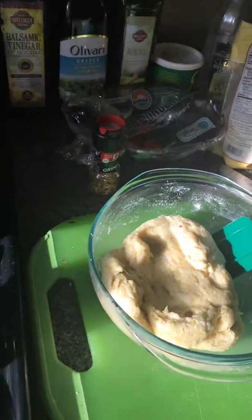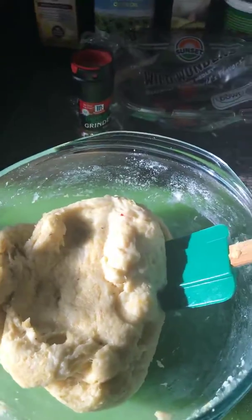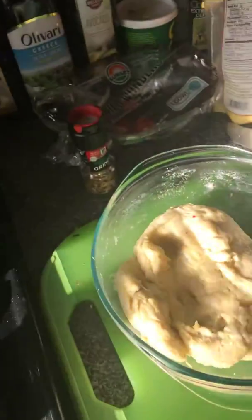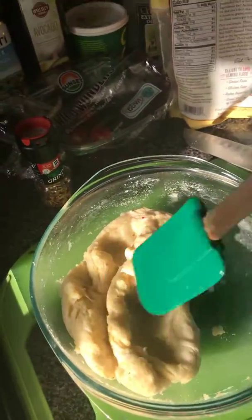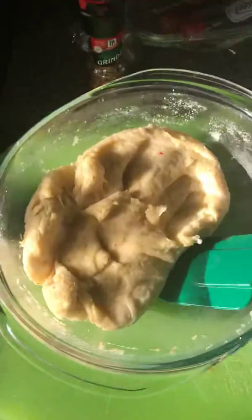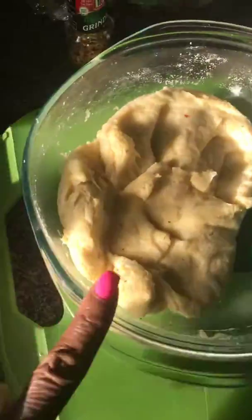Hello, my lovelies! This is Bonnie from Keto Lifestyle 50 Plus, and today I am making keto de la creme. She has a recipe for beef empanadas, but today I'm doing something a little different — I made the same fat dough she made.